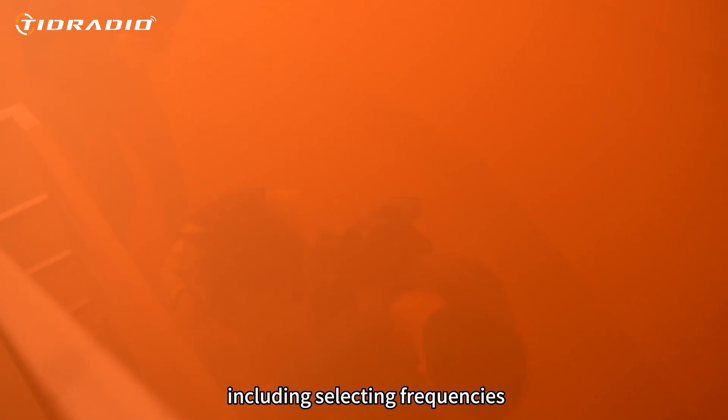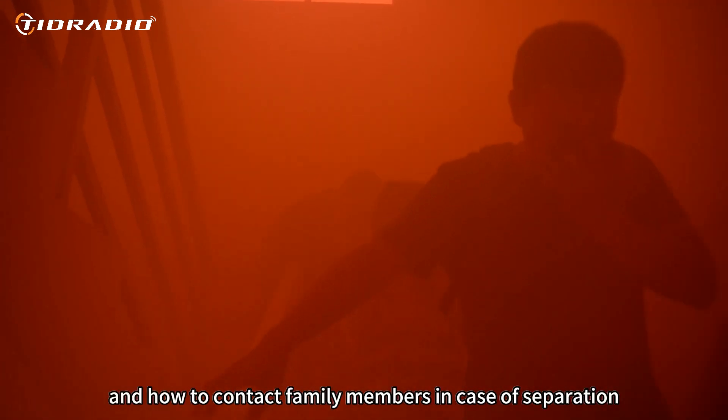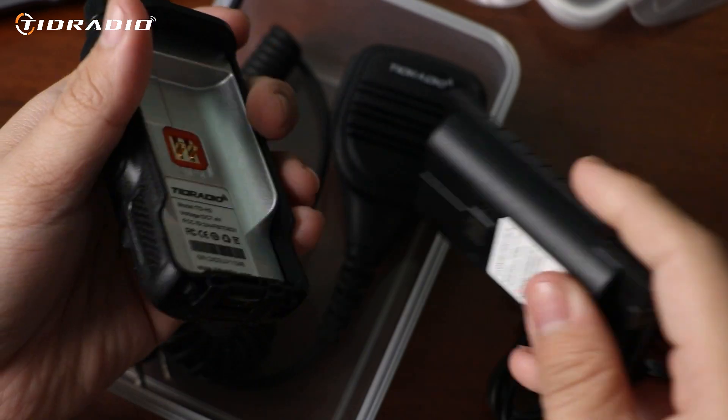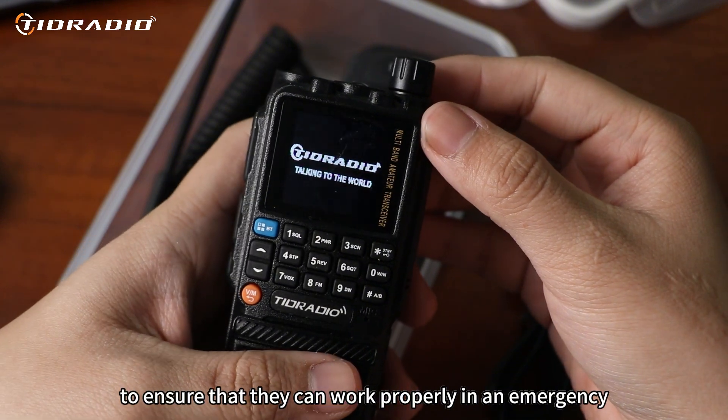This includes selecting frequencies, initiating emergency communications, and how to contact family members in case of separation. Also check the status of the walkie-talkie to ensure that it can work properly in an emergency.